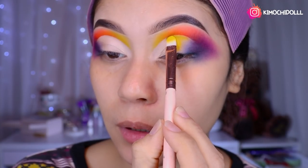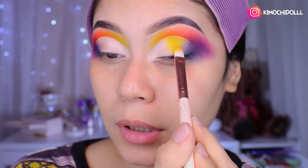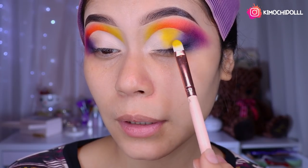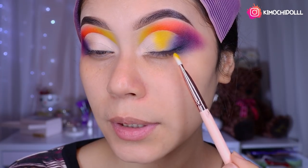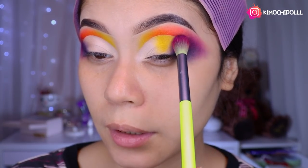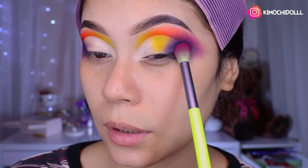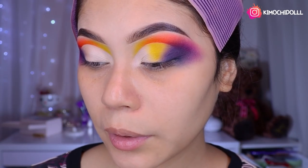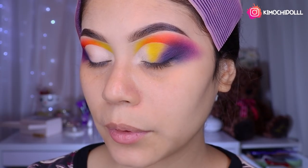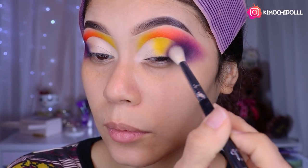Right now in Japan I woke up early to film — I got up at 6 and I'm already hungry! Here we've now placed all the yellow below the orange. Now we're going to take our blue brush and place a tiny bit of the dark blue color here. Then come in with a clean brush and blend everything out just a little bit.